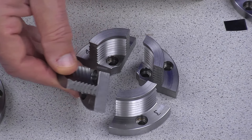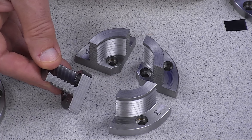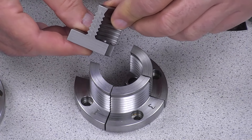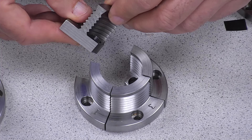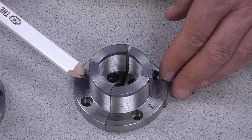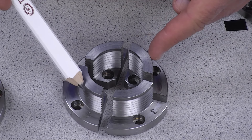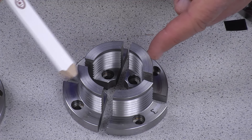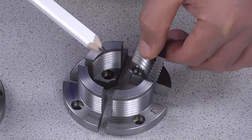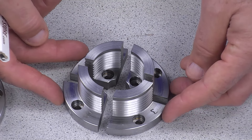Here are the deep grip jaws — very, very useful for hollow forms, and also very similar to those available for the SK-114 and the SK-100, but of course these are smaller. Serrated in nature, designed for gripping end grain. Depth from here to here is 27mm, just longer than an inch. 40mm across on the interior, 57mm on the outside — wider than 2 inches. There's also a cylinder right in here — not dovetail, but cylinder for gripping tiny things at 16.5mm. Those are the SK-88 deep grip jaws.